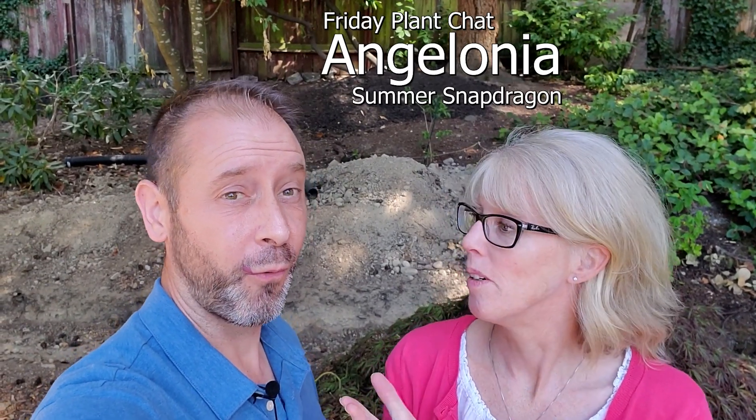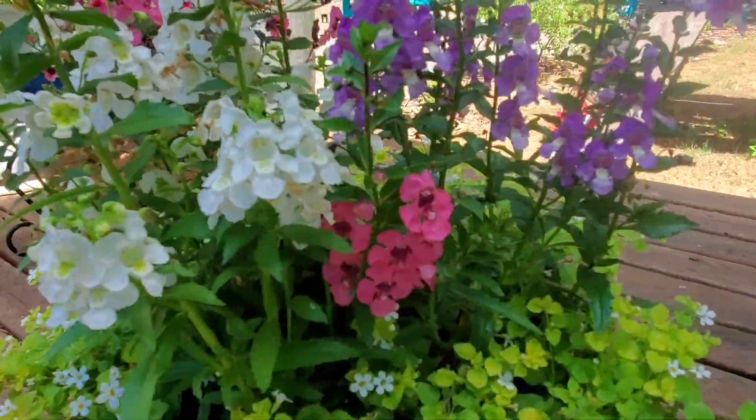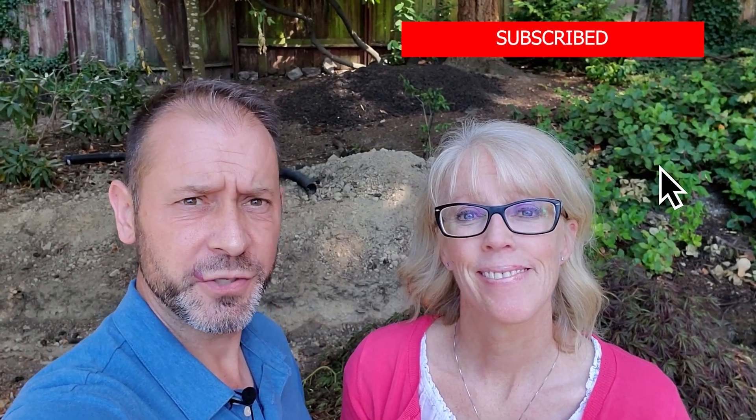So guys, today we are talking about Angelonia. It's also called Archangel, Angel Face, or Summer Snap Dragon. It has like a ton of names. We have actually two different plants again — Archangel and Angel Face — from two different companies that we're gonna teach you about today. And it actually does resemble a Snapdragon. It's a beautiful plant. It just really likes the heat, unlike Snap Dragons.